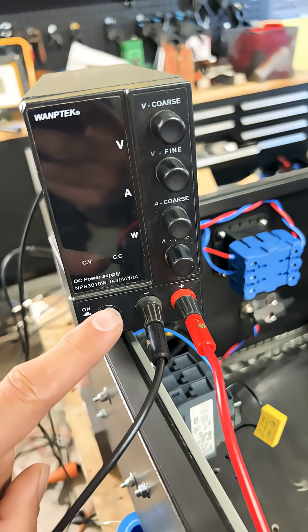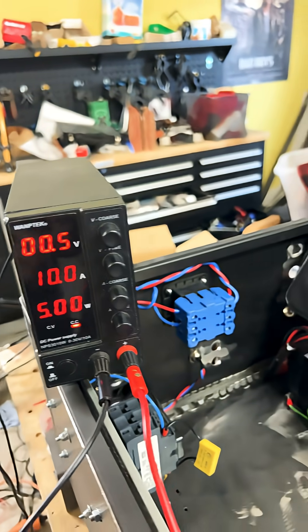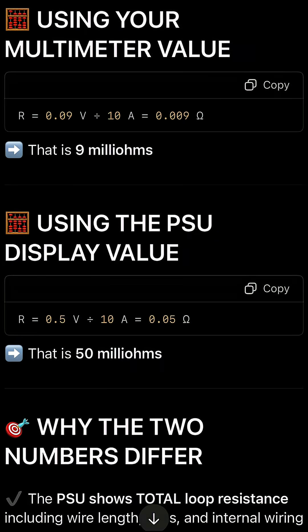So my PSU is up to 10 amps — we are pumping in exactly 10 amps and we're at 0.5 volts. On the multimeter, we're reading 0.09 volts. I ground bond tested my CNC cabinet using a 10-amp DC power supply.